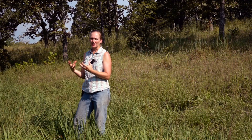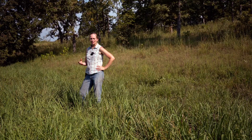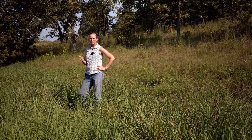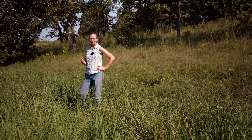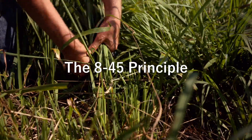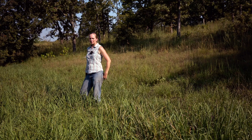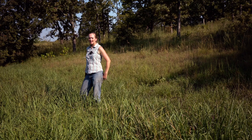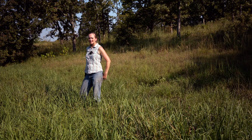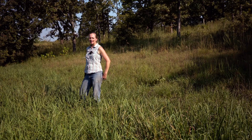How do we actually manage for that? There are two rules of thumb for native warm season grasses in the fall. One is called the 845 principle, and the other is to have the grass 18 inches high at frost. The 845 principle says: 45 days before frost, have the grass eight inches high or higher, and stay off of it until after frost.